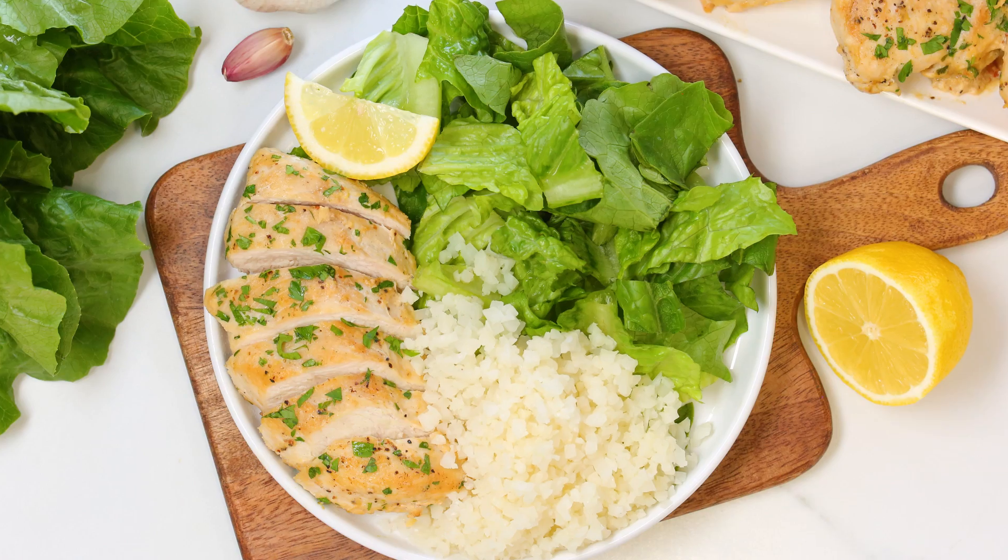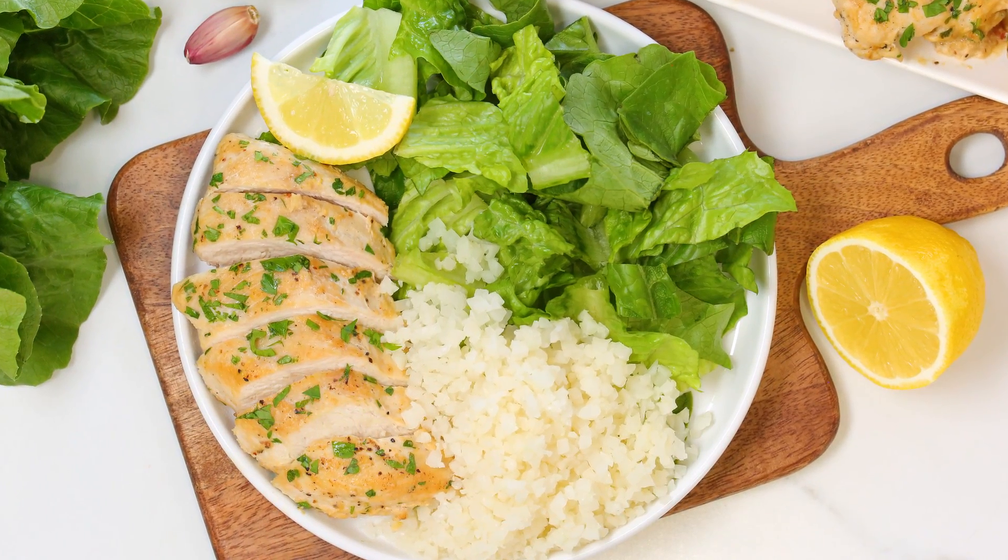Hello lovelies! If you find yourself making the same chicken recipes week after week, today you have come to the right place because I am sharing a brand new, absolutely delicious chicken idea that I think you guys are going to totally love.